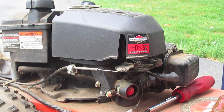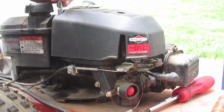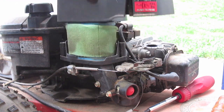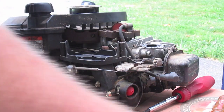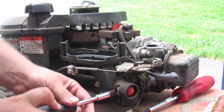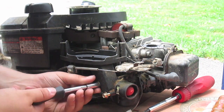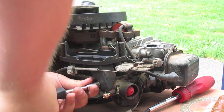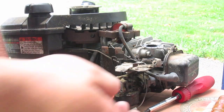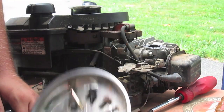We are going to take the carburetor off now. There are two 5/16 bolts in the top of the air filter cover that need to come off. Set the air filter and cover aside. Then take these two 5/16 bolts out — they hold the whole air box assembly onto the carburetor. I have one of these magnetic parts trays which really helps with keeping things organized. I think they're only about 10 bucks — this is a Craftsman one.